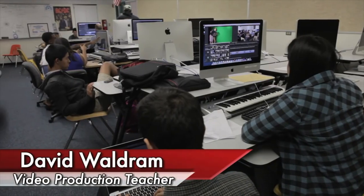Hi, I'm Dave. I teach at Tustin High School, and I'm the video production teacher here.